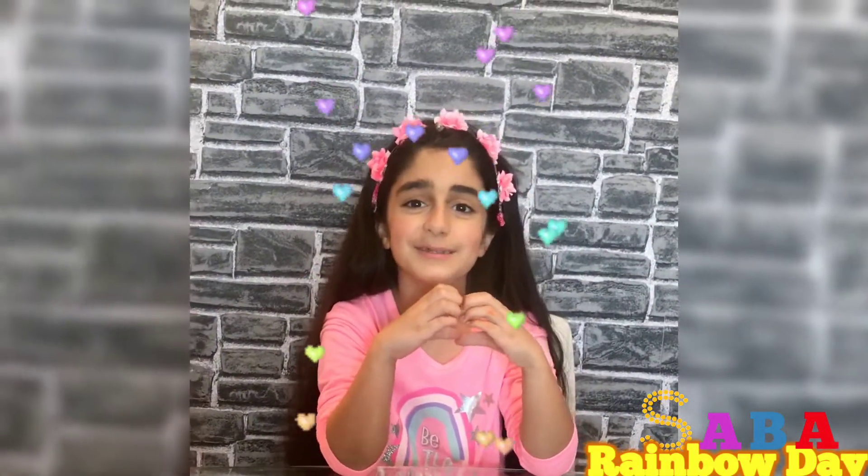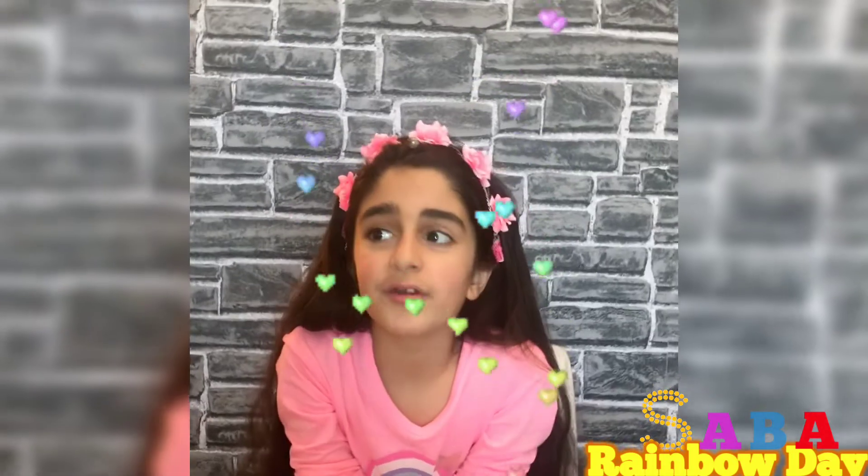Hi guys, welcome to my channel SabaRainbowDay and if you're bored watch my video.